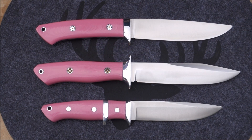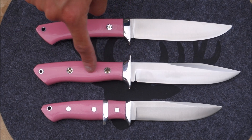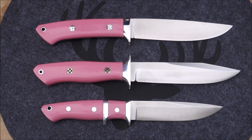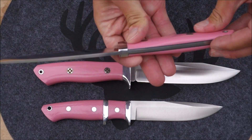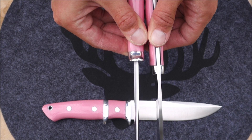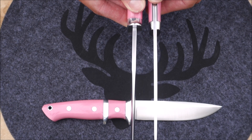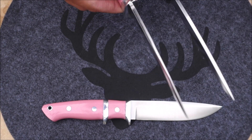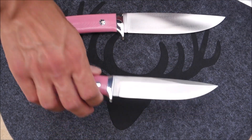Getting a better overhead angle: here we have the Wilderness Explorer, the Smokejumper, and the sub-hilt Sandstorm laid out. The Wilderness Explorer has a full height grind, CPM CruWear, drop point, full tang. Looking at the spines, the Wilderness Explorer's spine is slightly thinner and you don't have the same swedge grind going on as you do on the Smokejumper.